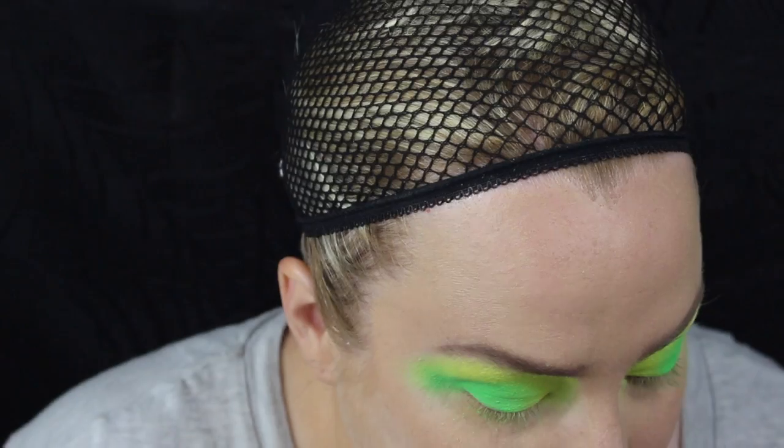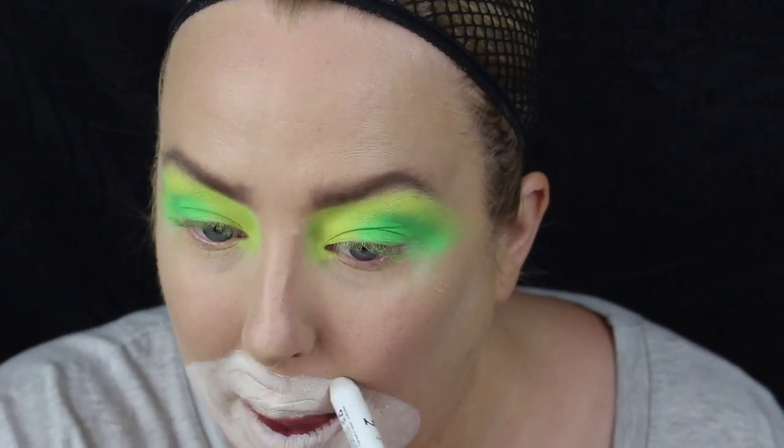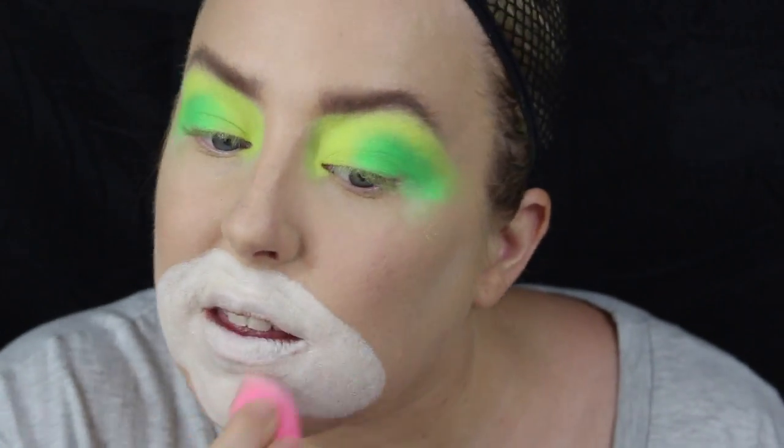Now onto the mouth. I'm using that same Jumbo Pencil in Milk, just to make like a sad clown sort of shape on the face. I've never done a clown before, so you'll have to bear with me. I'm just filling all that in and then going to pat it out with a beauty blender.